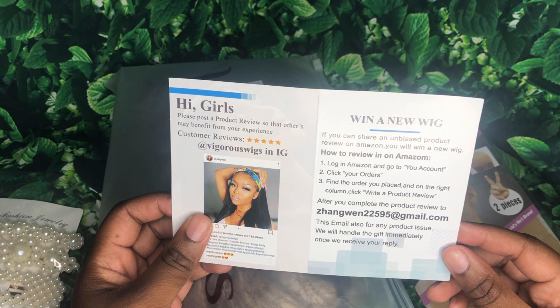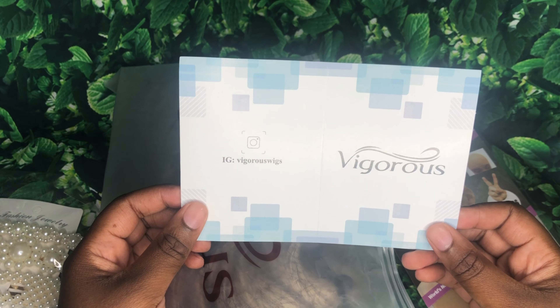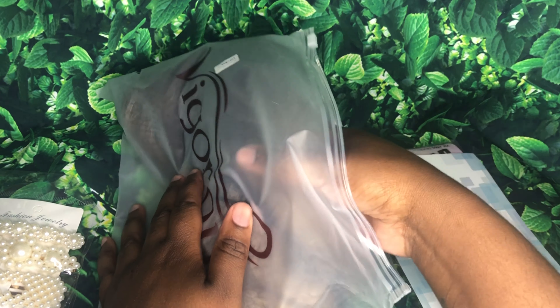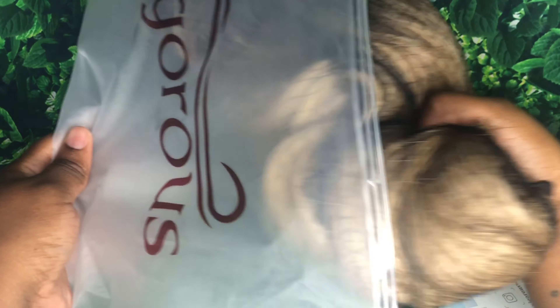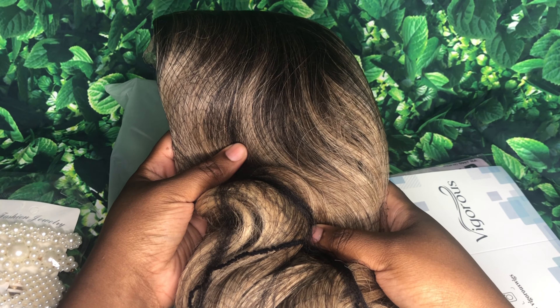And then this is just the info card letting you know about how to win a new wig, where to see your customer reviews, and the Instagram information. Here is the wig — it comes in a net so that the hair does not get all tangled.